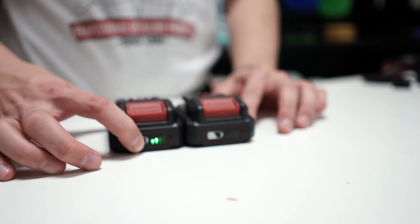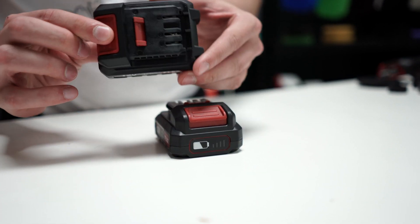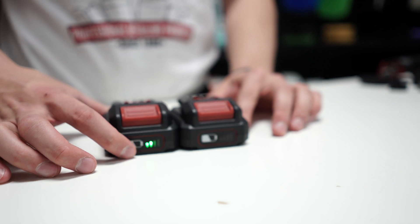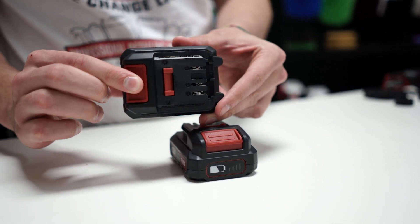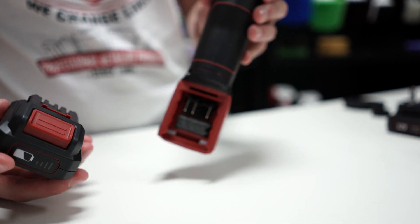This polisher comes with two 12 volt 2.5 amp batteries with LED battery life indicators. The batteries feature dust and splash protection as well as an EMS system that protects the battery, extends the service life, and increases the output efficiency.